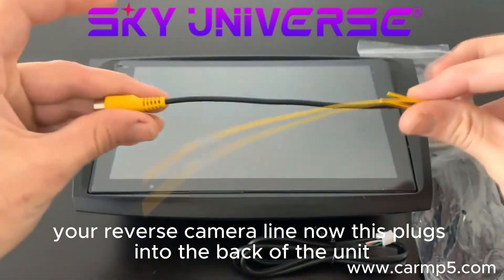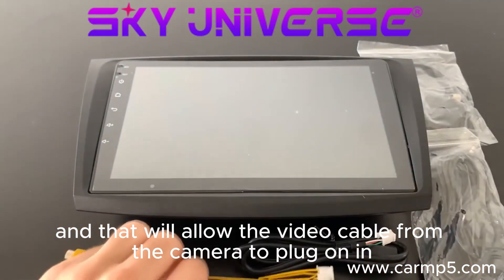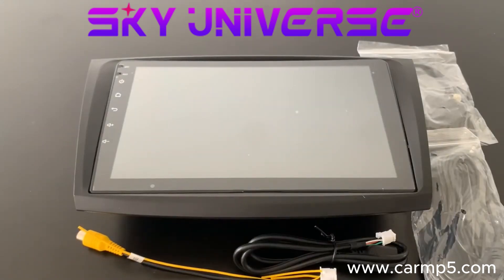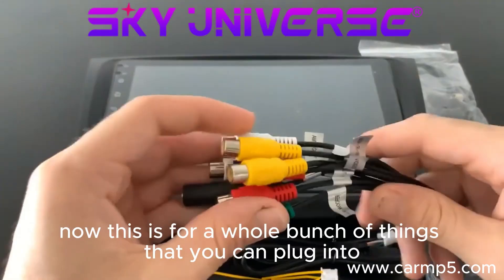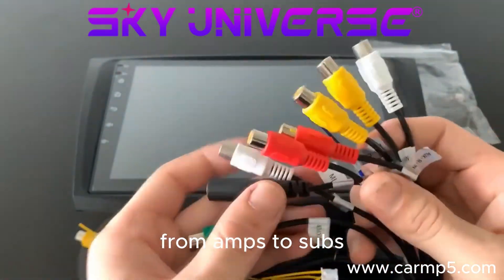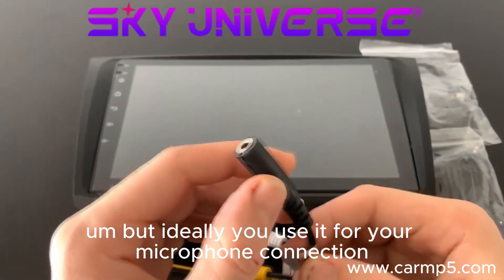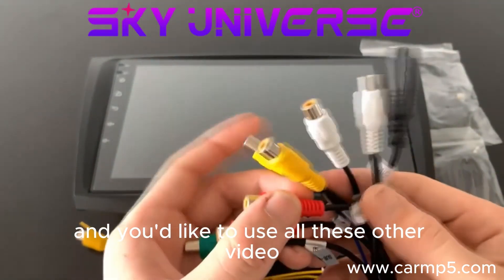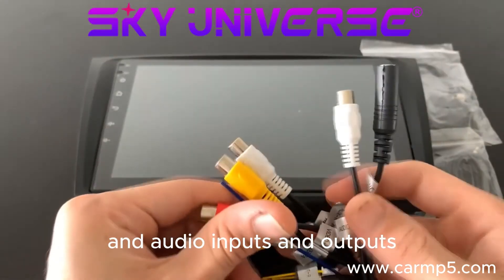Your reverse camera line — this plugs into the back of the unit and will allow the video cable from the camera to plug on in. Your RCA cable — this is for a whole bunch of things you can plug into, from amps to subs. But ideally you use it for your microphone connection. It's the primary source unless you are quite adventurous and would like to use all these other video and audio inputs and outputs.